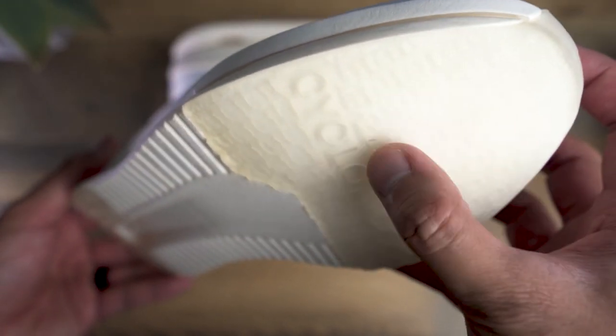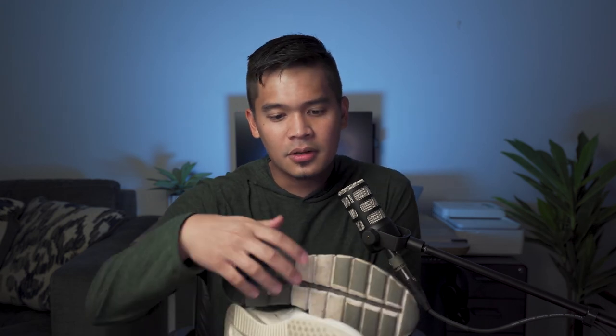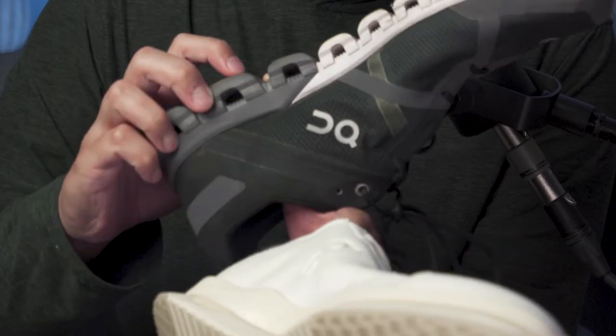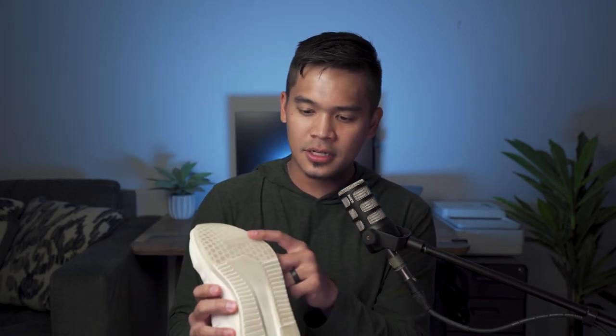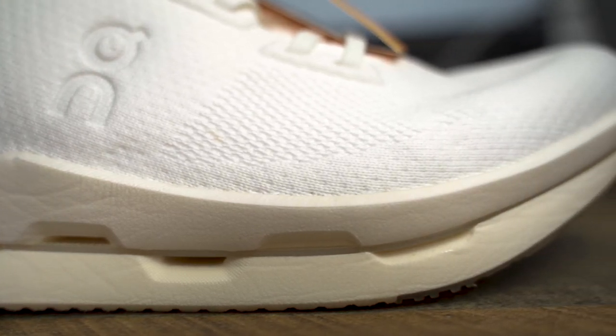The outsole uses a re-engineered version of their Cloud Tech system — Cloud Tech is their sole cushioning design system on the bottom of the shoe. With the old Cloud Flows, this is the Cloud Tech design, and the Cloud Neos have a redesigned version of Cloud Tech as well. The midsole consists of two layers with On's Speedboard sandwiched right between them — you can actually see the Speedboard there in small text. The Speedboard has been redesigned using all bio-based materials and is 100% recyclable too.